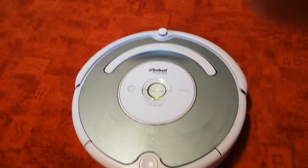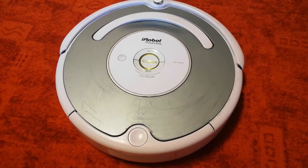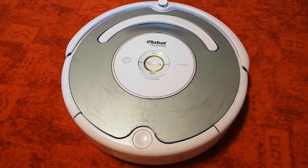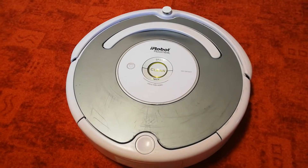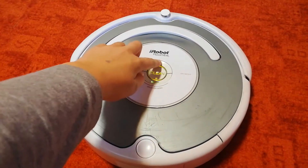Hello and welcome to your Roomba orientation. To hear the demo in English, press the spot button, or just wait. To listen in French, press the right side of the Roomba.